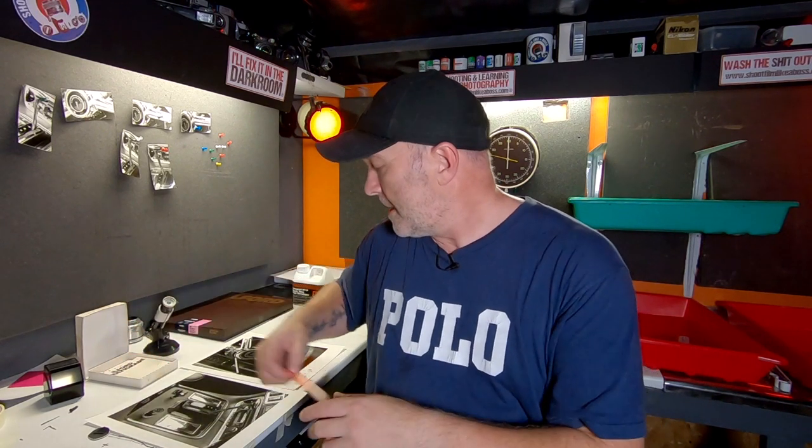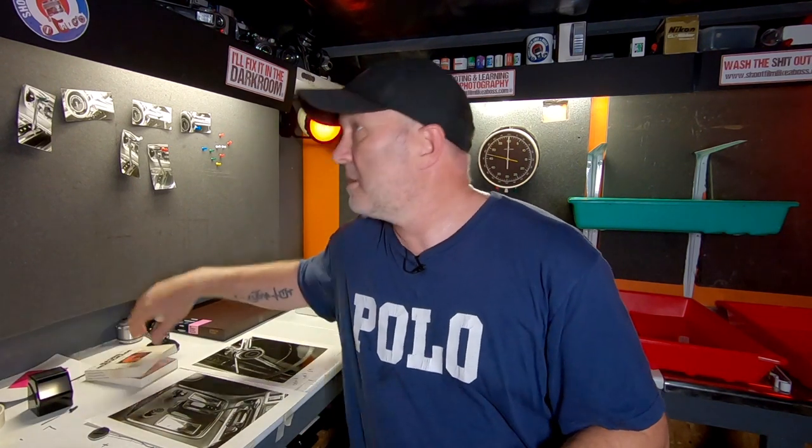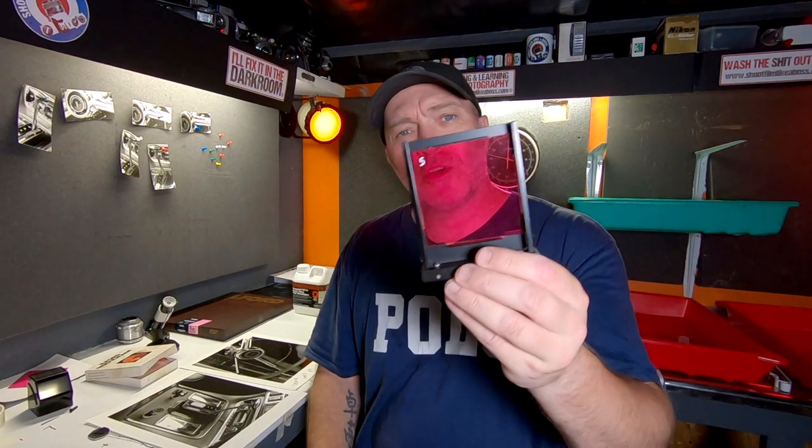I've got this negative with massive highlights all over the chrome and shadow detail to work on too. This isn't an important print, but you still want to learn how to do this stuff. So I got out my contrast filters — forget dodging and burning for now. I started off with a 2.5 filter standard and continued that way, but was getting nowhere. So I decided to put a contrast zero filter in and did two minutes with it, so it could work on the highlights and leave the blacks mostly alone. Then for another minute I put in a contrast five filter, just to let that work on the blacks. I started to get some decent results doing that.